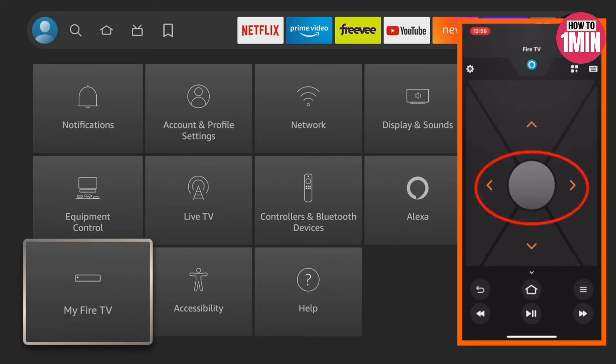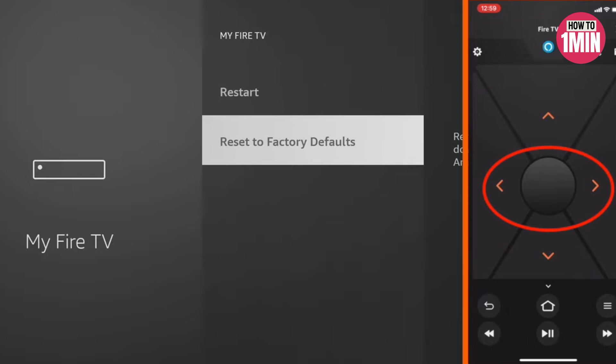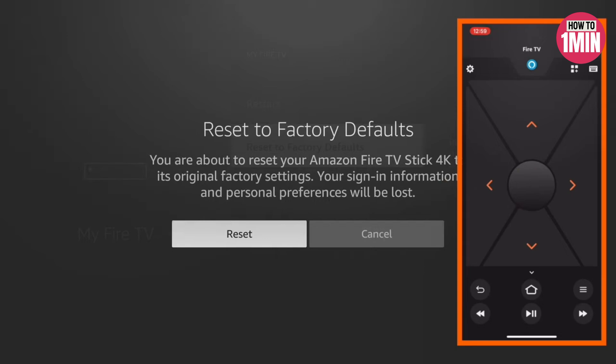Hit the middle button on the Fire Stick remote to open 'My Fire TV.' Scroll down until you get to 'Reset to Factory Defaults,' then hit the middle button again. When you hit Reset, it's going to start the factory reset process on your device — it will take about two minutes and then you are done.